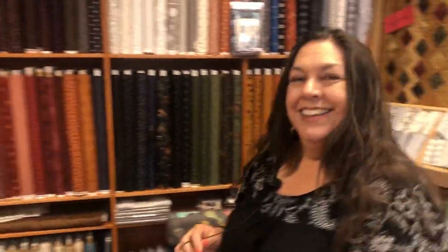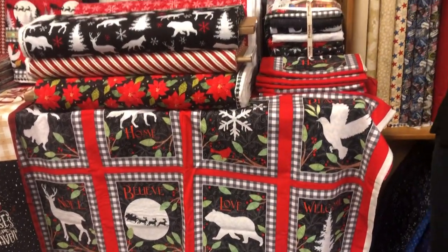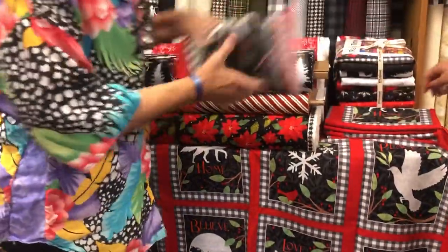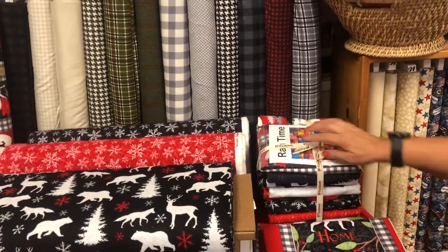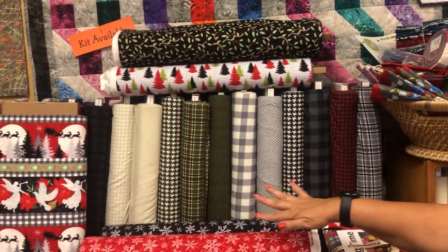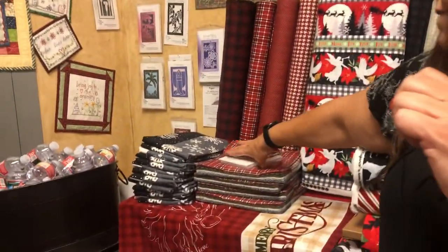Moving around to the new fabric section outside the classroom, there's a new Christmas panel with coordinating flannels in red and black with snowflakes. They also have a rag quilt already kitted up and ready to go. New flannels from Primitive Gatherings called Yuletide Gatherings — both yardage and special program kits — are available.